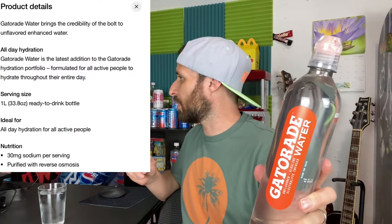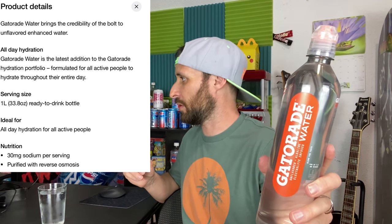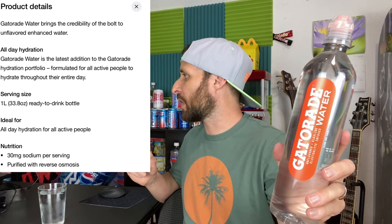On the official website, there's a picture of a dude walking down some stairs — he looks like he's in a rush, he's got that deadline to meet at the office but he's getting in some gym time in between. What they say about Gatorade water is it brings the credibility of the bolt to unflavored enhanced water. All day hydration — Gatorade water is the latest addition to the Gatorade hydration portfolio, formulated for all active people to hydrate throughout their entire day.